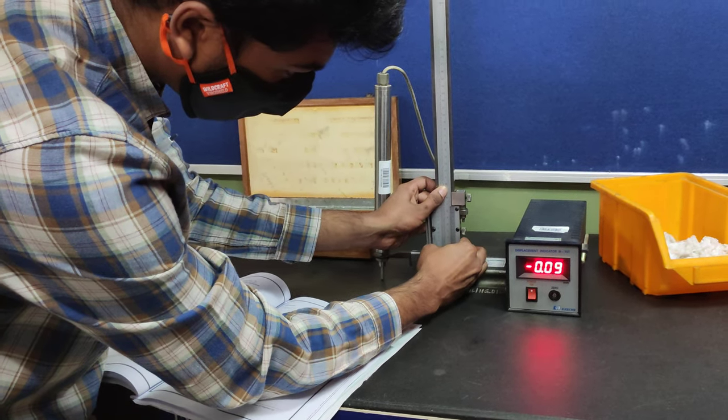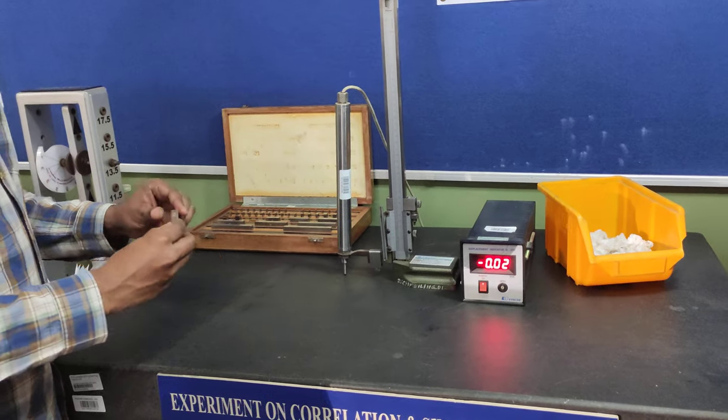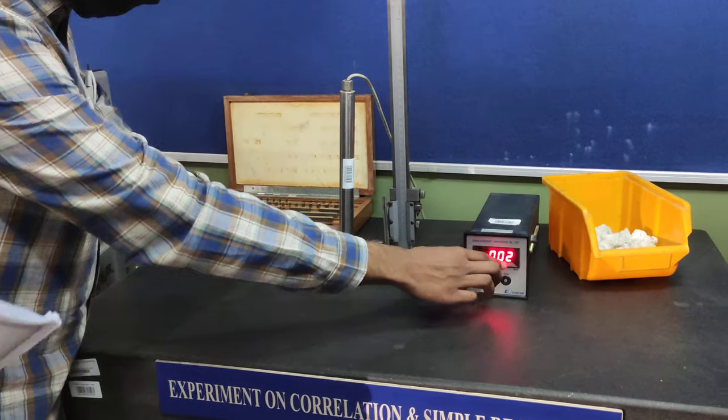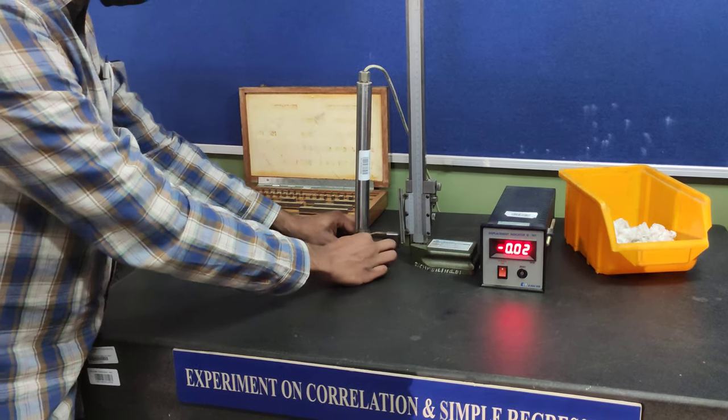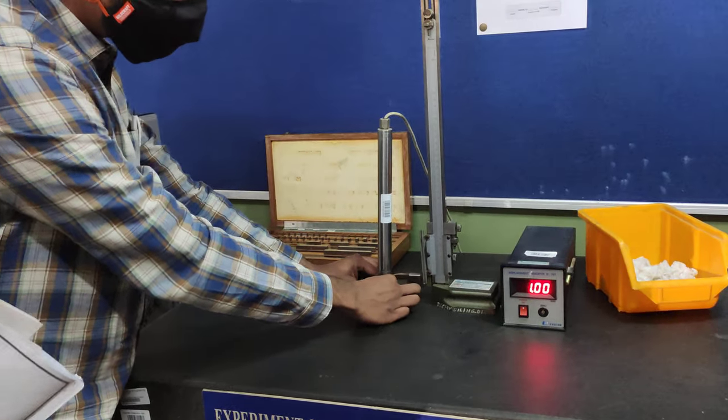Pause. Gauge is from 1.01 onwards. Keep this at 0. Keep it at 0, then put the slip gauge, measure the value.